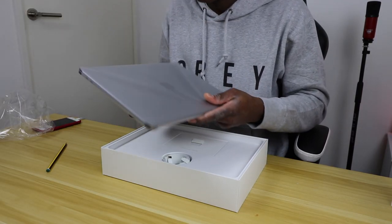It smells so nice! The one I got is the MacBook Pro with the Touch Bar.